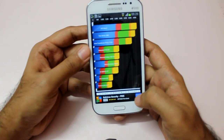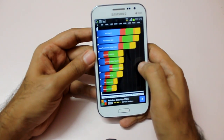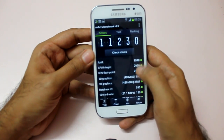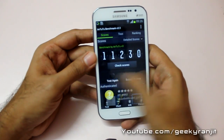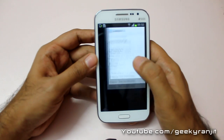I also ran the Antutu benchmark, and here we get a very good score of eleven thousand two hundred and thirteen. I'll show you the full breakup — and this is the final Antutu score. I also ran the Geekbench benchmark.